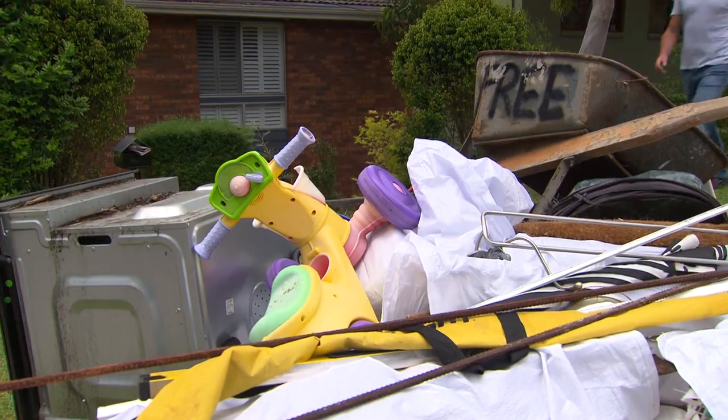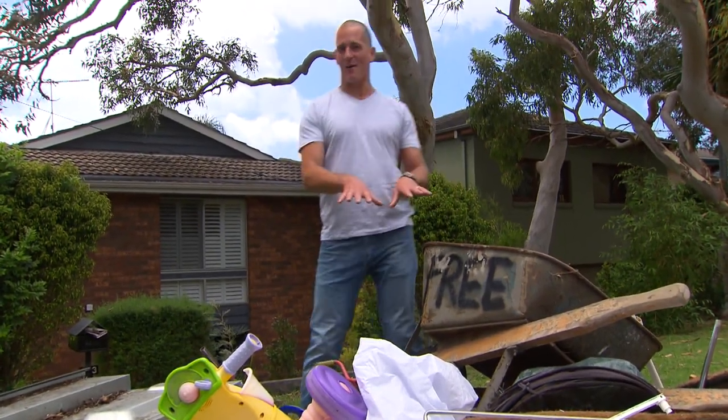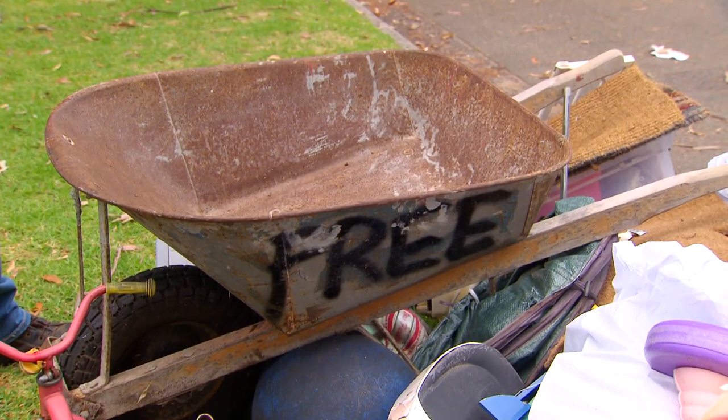Let's face it, everybody loves to save money, but what's even better than cheap? Well, how about free? How good is this gold mine? Now when you see a pile like this ready for collection, you probably think to yourself it's a bunch of junk — but where you see mess, I see opportunity.